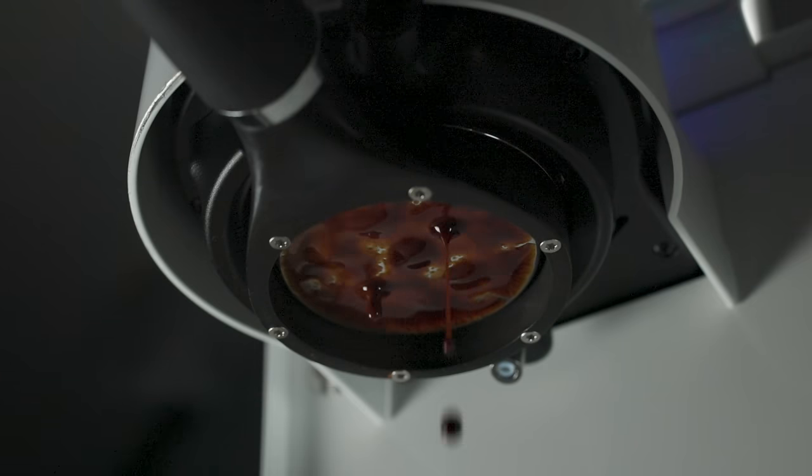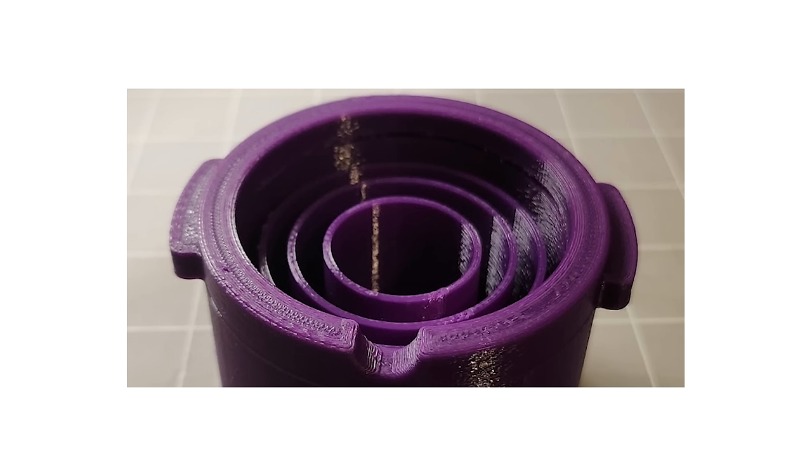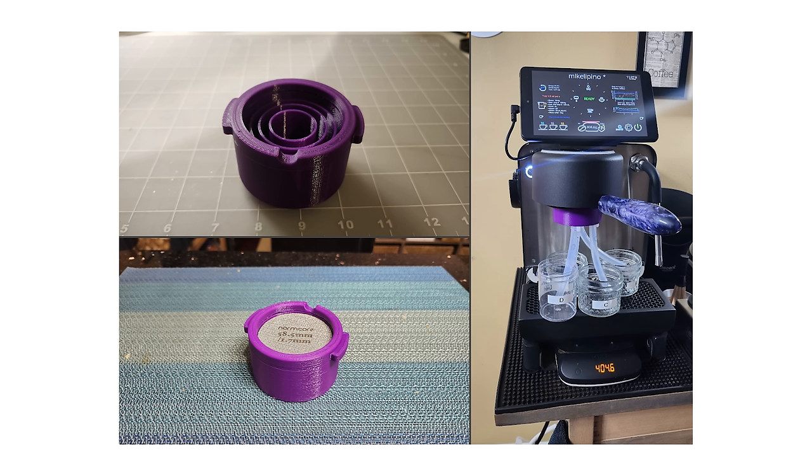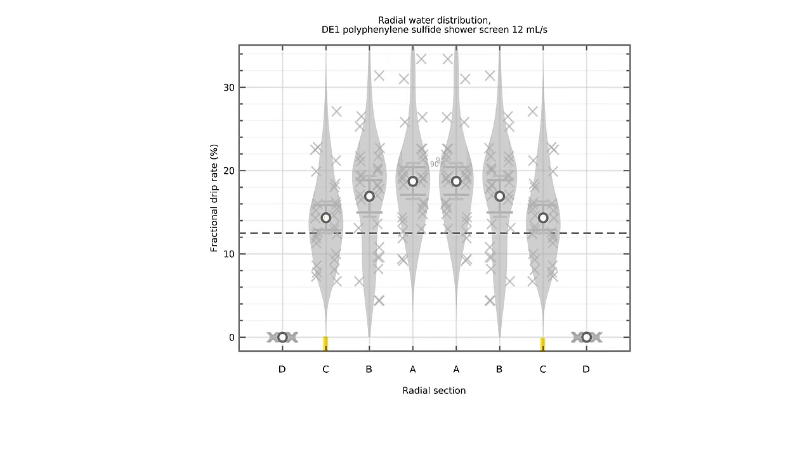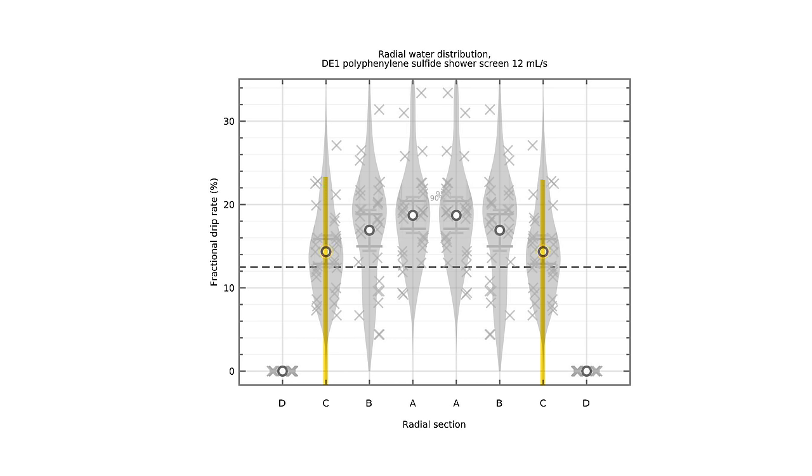Mike LePenny, with his testing, used this float-a-filter — here's a picture of it. He 3D printed this and was able to measure the water coming in during that headspace filling. What he discovered was actually pretty unique. At 4.5 milliliters per second using an IMS screen, the edge was very under-filled, and that C radian was also pretty under-filled. When he increased it to 12 milliliters per second, that radian C was a lot more equalized with the center. The edges were still pretty low, but that's because during pre-wetting this measurement tool is a lot smaller than the puck is.